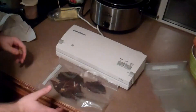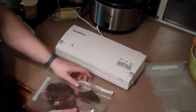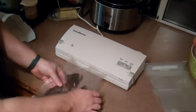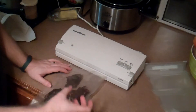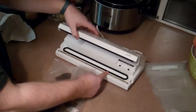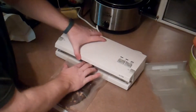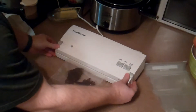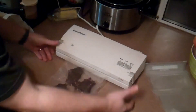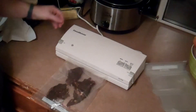I've got my beef jerky in the vacuum bag ready to go. I'm going to spread it out a little bit, and when it seals you'll see it suck all the air out from the top. This is my open end here. I'm going to lift up the vacuum bag, place the open end right here in the middle of the seal, push it closed. There are two locks on here so I'm going to go ahead and lock them. Then I'll just hit on and it'll do the vacuum.